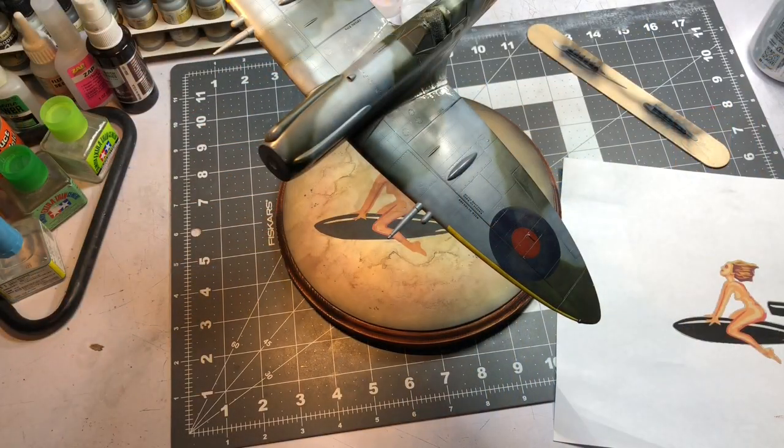Hey fellas, welcome to part four of the Spitfire build. I've got some finishing touches to put on it but it is almost done. In this episode we do some weathering and I show you how I paint the exhaust stacks, which is a little bit different than I did a couple times ago when I showed you how I did it with the Ammo MIG acrylic rust effects. Let's get on with the video.